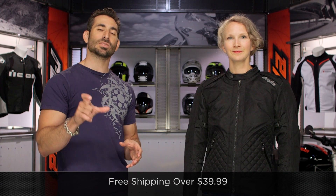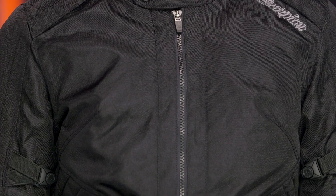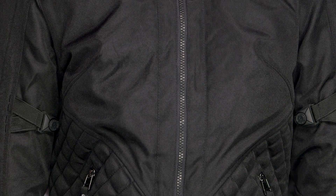You do have some areas where you can cinch it down, like the forearms and the biceps. Remember, we ship for free over $39. And ladies, I'd love it if you would click and subscribe to us at RevZilla TV, our YouTube channel. Click our logo, leave me your comments, your questions, and your feedback on the new Scorpion Ladies Dominion jacket.